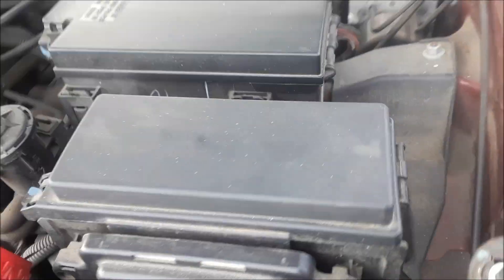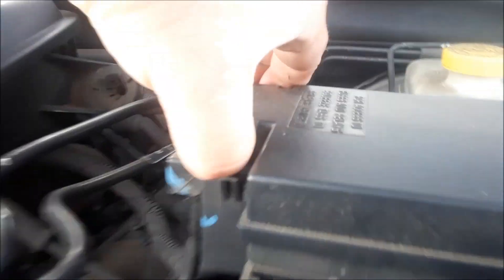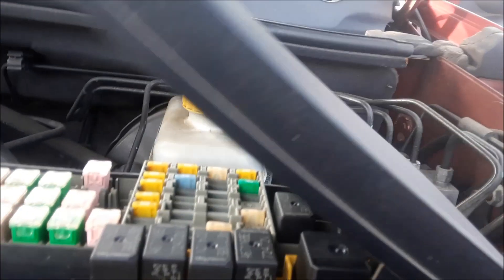You should also refer to the owner's manual. We're going to open the other one — this one's a little tougher to get to. You squeeze these two things right there, squeeze them in, and here's the other fuse box. There's the template.